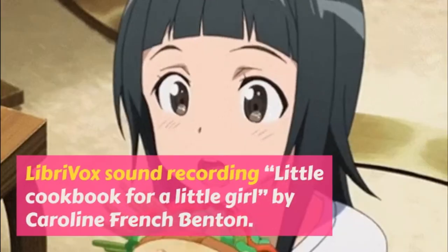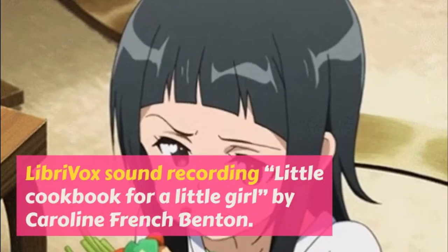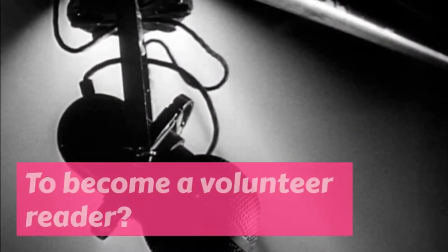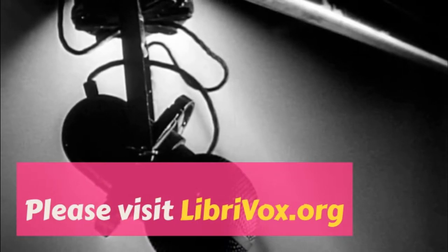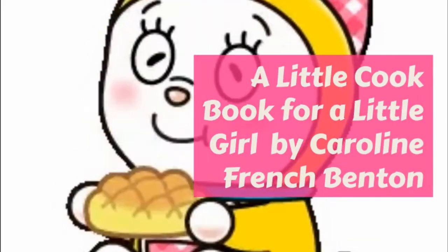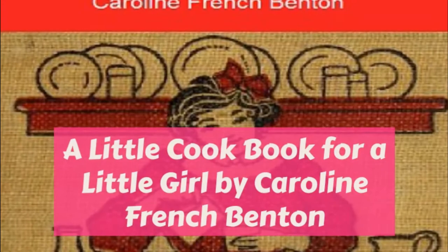Nut sandwiches: chop the nuts fine and add just enough cream to moisten, sprinkle with salt, and spread. Sardine sandwiches: scrape off all the skin from the sardines and take out the bones, and drain them by laying them on brown paper. Mash them with a fork and sprinkle with lemon juice, and spread.